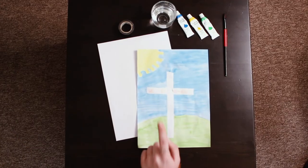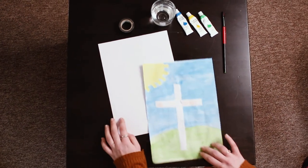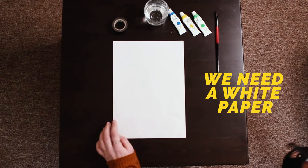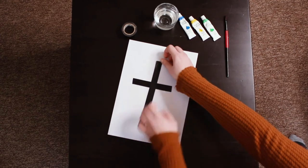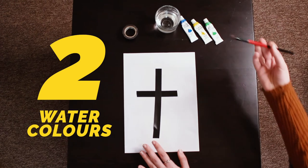Today we're going to be making a cross on a hill that says 'He is risen.' We're going to start by using a piece of paper, and we're going to put tape on it in the shape of a cross. Then we're going to take our watercolors with our paintbrush, and we're going to paint over it.